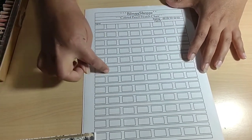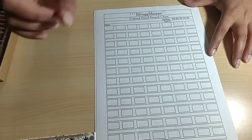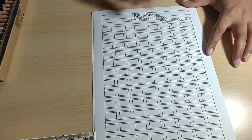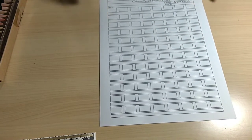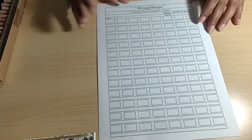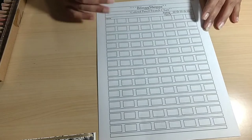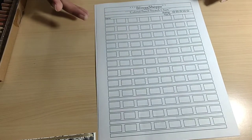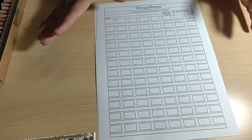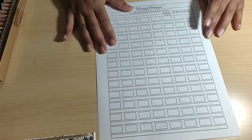I mentioned a couple of videos back that I'm going to add a rating star to the swatch chart, and I have added it right here — a five-star rating so you can rate each colored pencil. It gives you an easier glimpse when flipping through your swatch charts to see which ones are your favorites and which ones were easier to work with, since a lot of us have so many colored pencils it's hard to remember how each one worked.